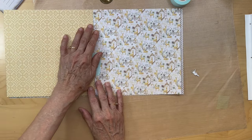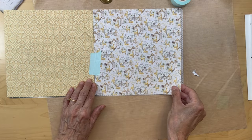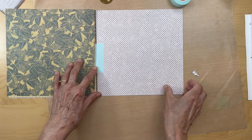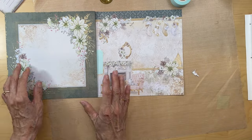This is going to be our center, so we'll be putting in an envelope here, and then this, and then the last page is going to be this.